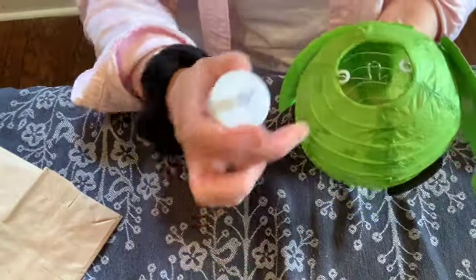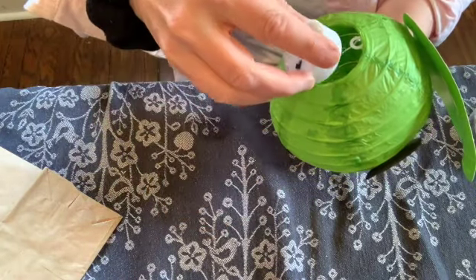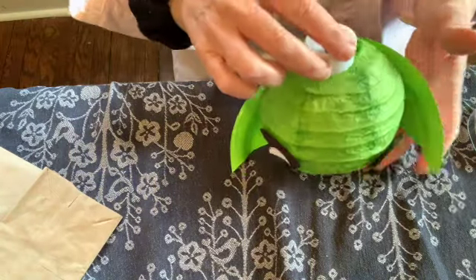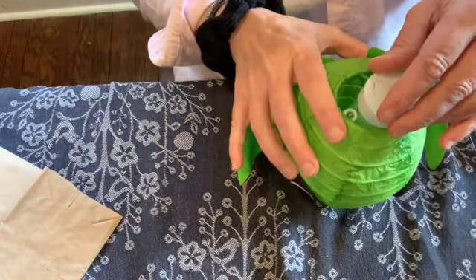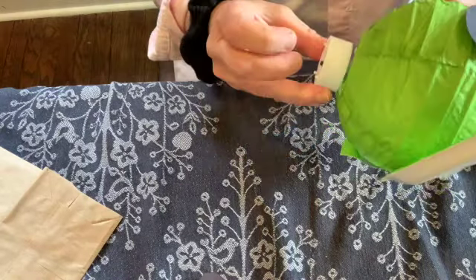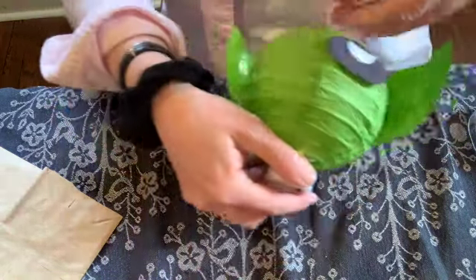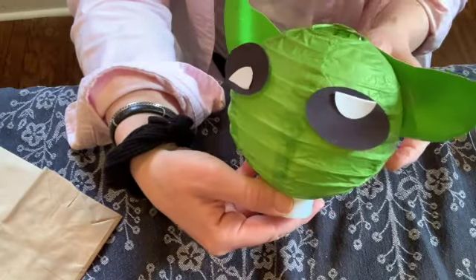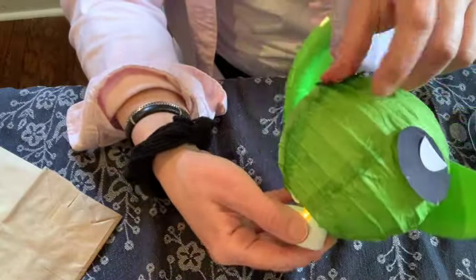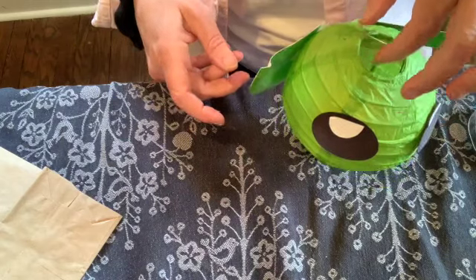Now we're going to do this part - you might need a grown-up again for this. We're going to turn it over and you see that little cut-out there. We're going to slide the flameless candle into that cut-out, super gently so that we don't break it. Now it's slid into place and there's a switch on the bottom - it lights up! I'll turn the light off later so you can see how nice that looks. Now the candle is in place and he's definitely more sturdy.